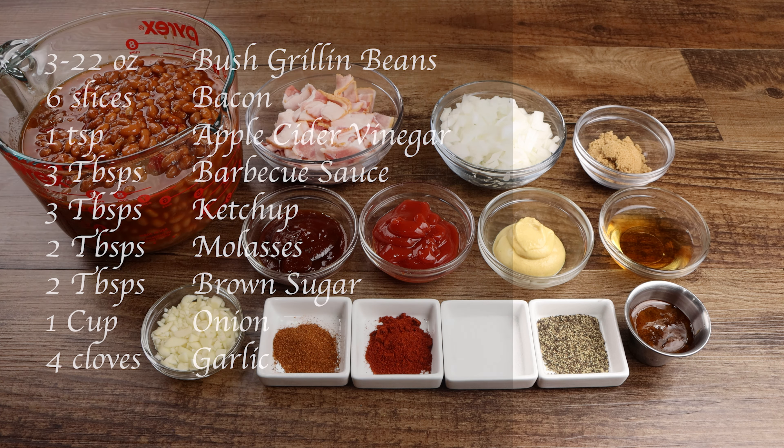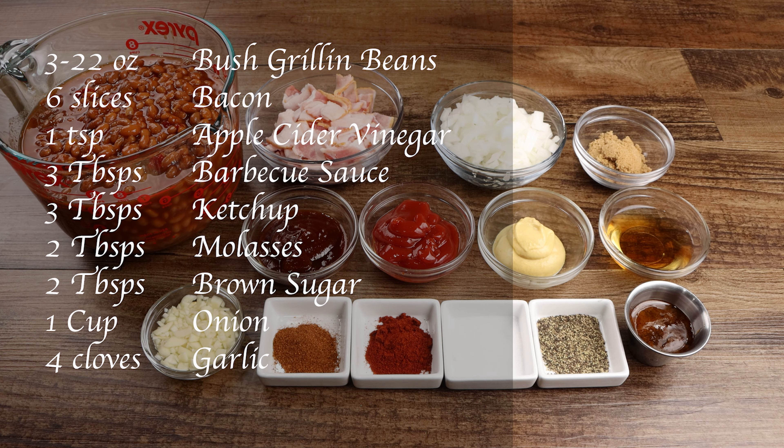You will need three 22-ounce cans of Bush's grilling beans, six slices of bacon, one teaspoon of apple cider vinegar, three tablespoons of barbecue sauce, three tablespoons of ketchup, two tablespoons of molasses, and two tablespoons of brown sugar.